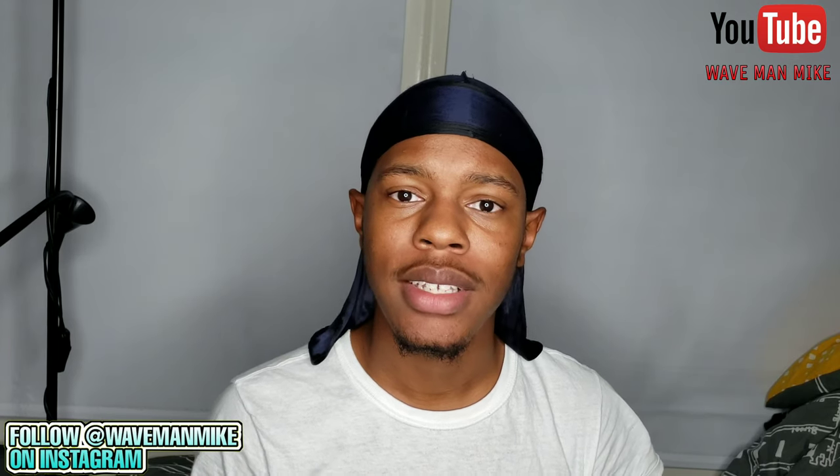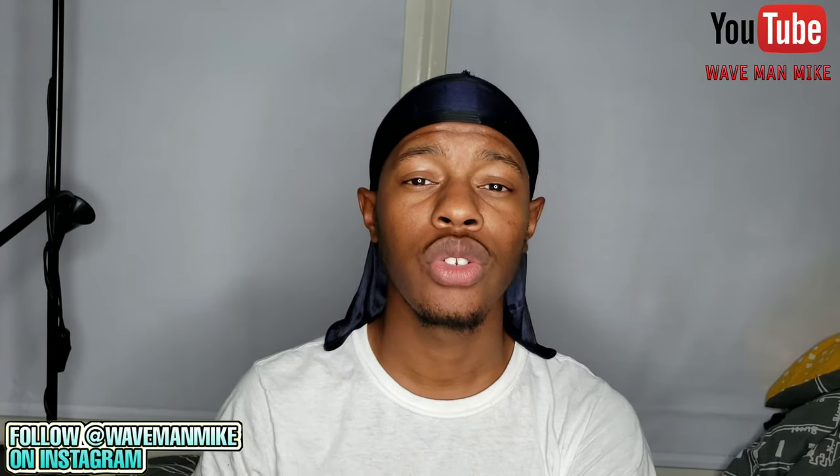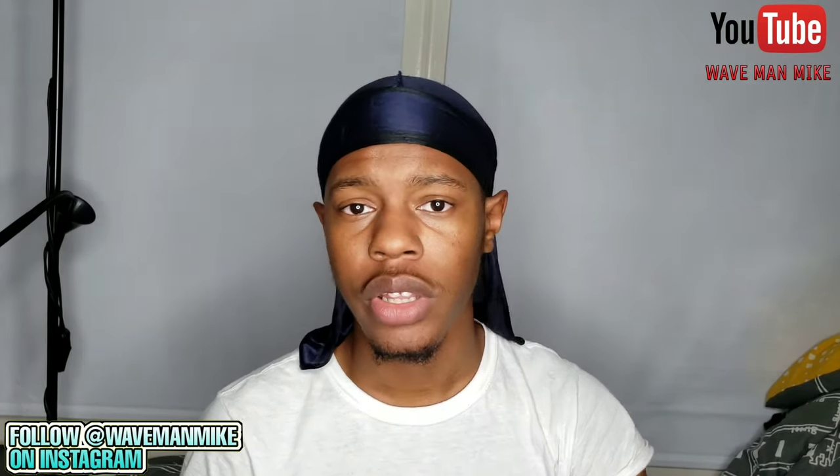Now put your durag on — I forgot to tell you that you need a durag earlier, but you definitely need one. Keep it on for about an hour, then take it off and do this whole process all over again. You probably should be doing this at night. Keep your durag on when you go to sleep — never lay down without your durag on.